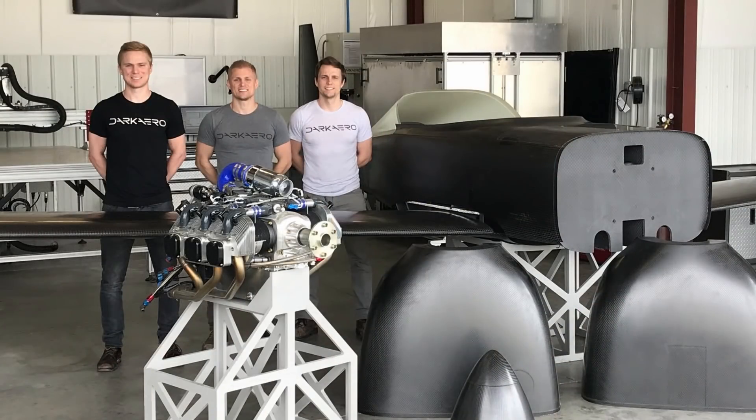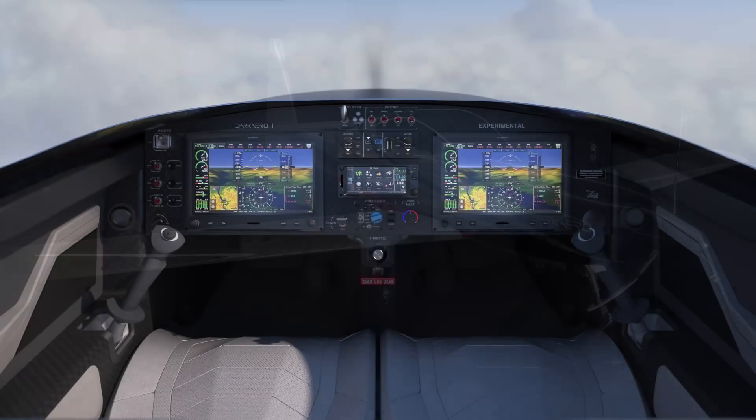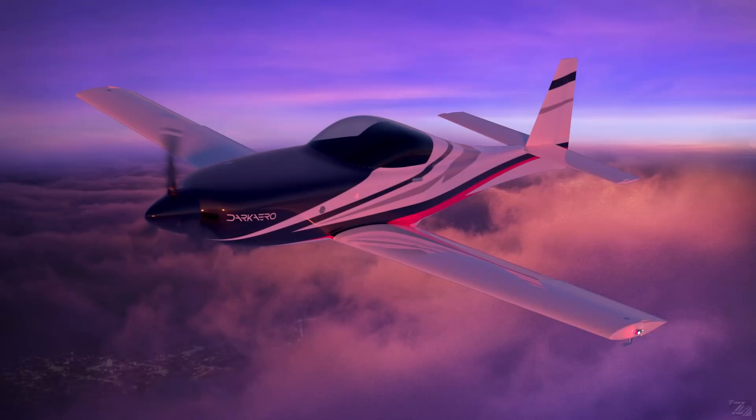We're in the Dark Air shop and today's video is going to be an overview of some of the recent projects we've been working on for the Dark Air 1 prototype aircraft. If you're new to our channel, my name is Keegan. My brothers River and Riley and I are developing a new experimental aircraft — a two-seat aircraft designed for a unique combination of speed, range, and efficiency.